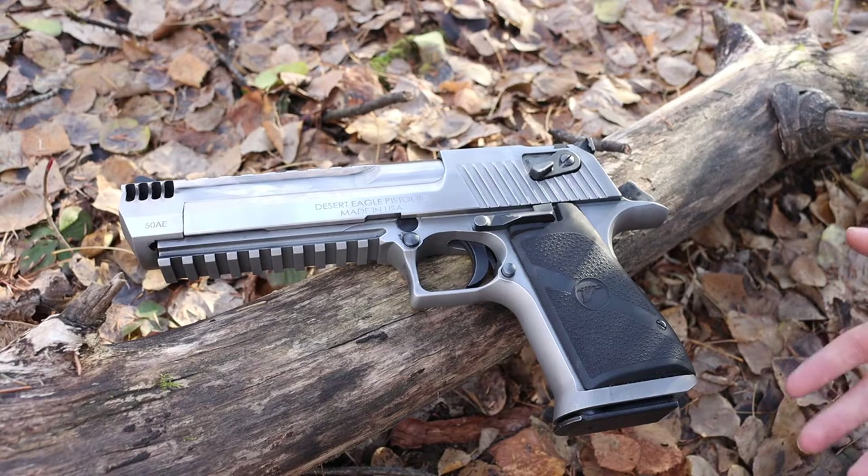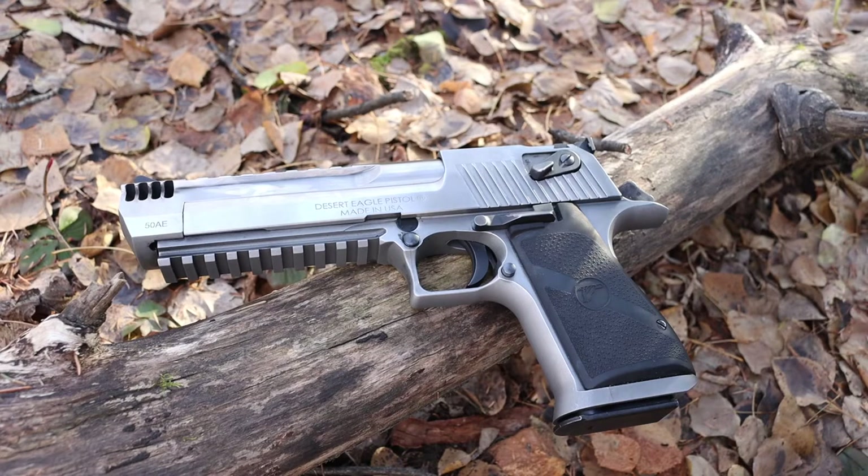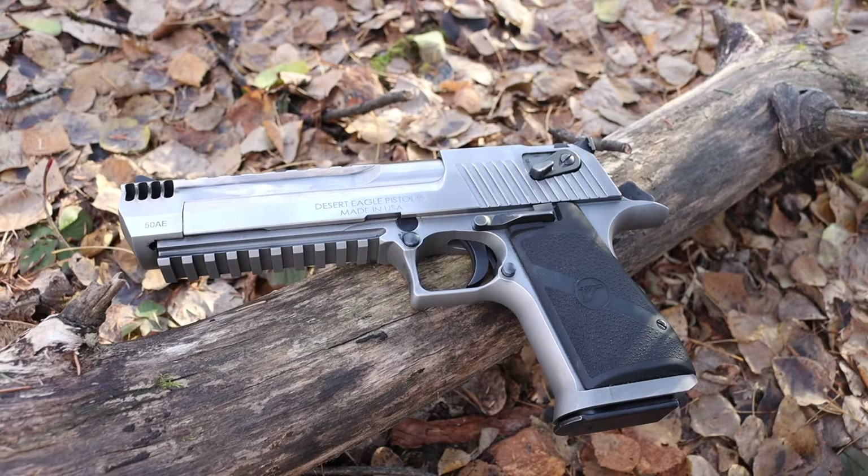When we talk about handguns in the range of the Desert Eagle — with its capabilities, with the kinetic energy that bullet carries — you have to understand that every gun in this category is heavy. There aren't a lot of light guns in this realm of handguns, and frankly you don't want them to be particularly light, because the sheer amount of recoil these handguns produce is significant. You would not want it to be a super light handgun.